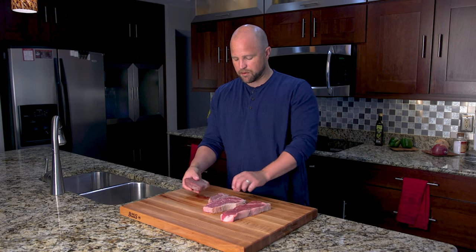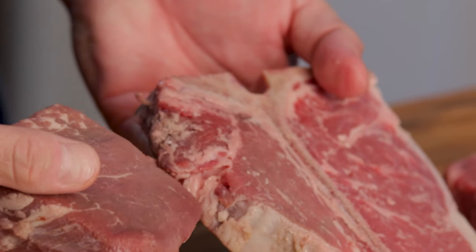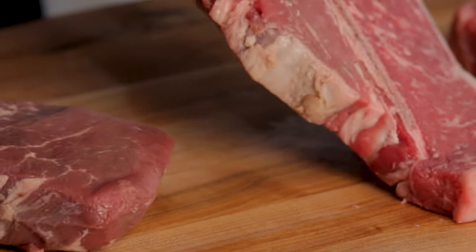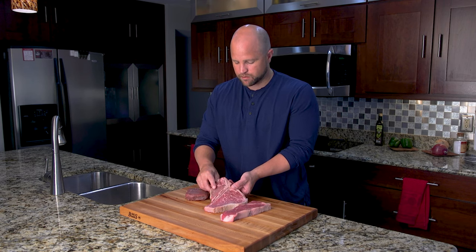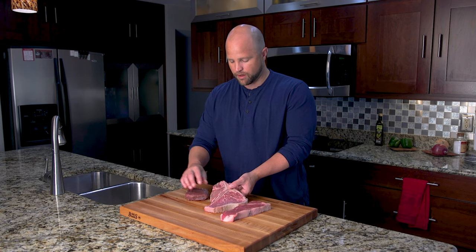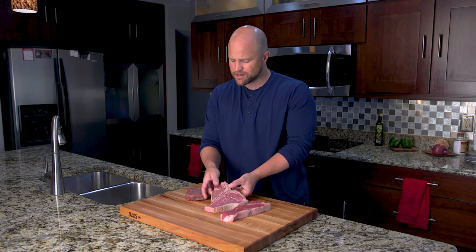Now the other thing you're probably noticing is some real size differences between the circumference of this steak versus this one over here. Well, that's because of where it's cut. This portion where the porterhouse and t-bone steak is cut comes from the smaller end of the tenderloin, so this is always going to be a little bit smaller. But I think that's a great place to transition to the difference between a porterhouse and a t-bone.